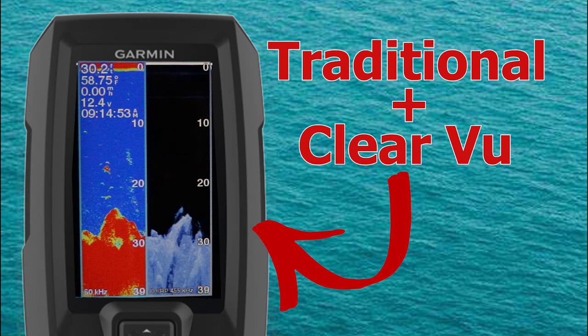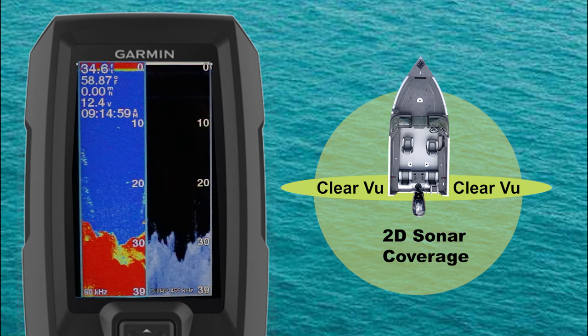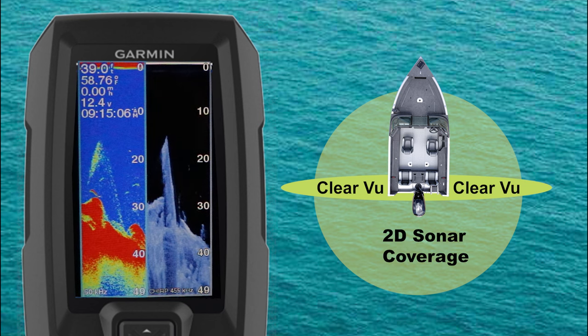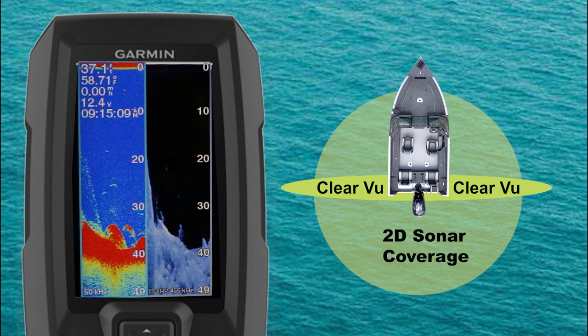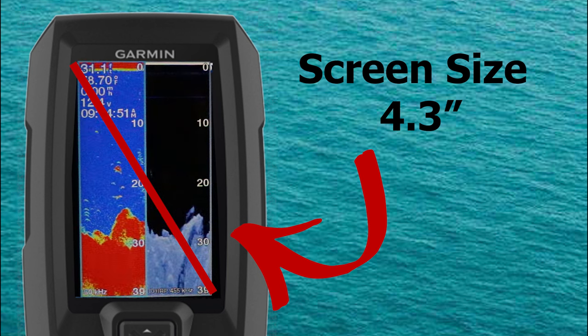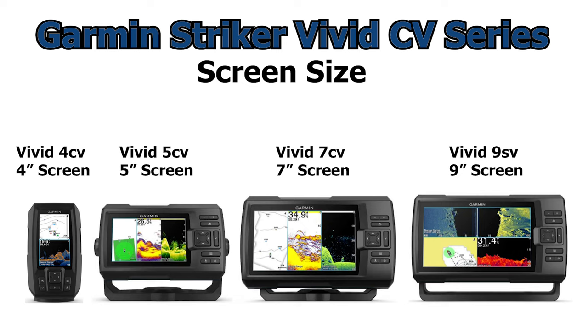Clearview sonar can be used in conjunction with 2D sonar to give an in-depth overview of the water column — and while I mentioned this as an advantage, there's another side to it. If you have a smaller screen that's split between traditional sonar and Clearview, it can be difficult to make out some of the small details of fish that would be more visible on a larger screen. Clearview, just like side viewing sonar and even the newest LiveScope equipped units, benefits from a larger screen to give their full potential. Variables such as your eyesight, lighting conditions, and distance your fish finder is mounted from your face will all play a role in determining which screen size may be best for you.